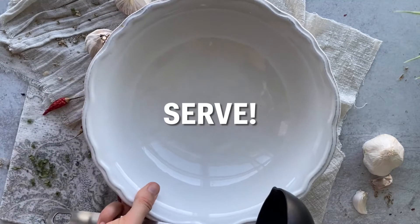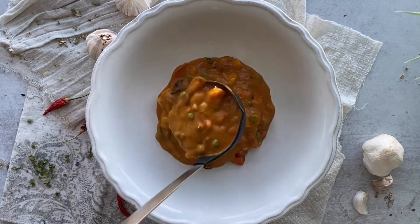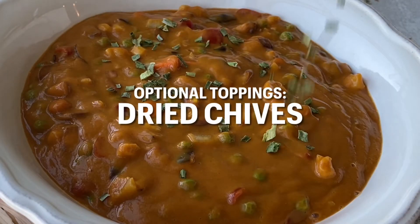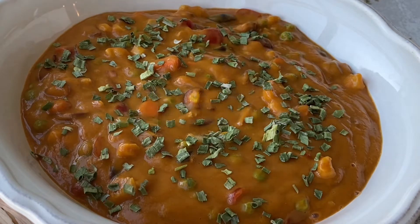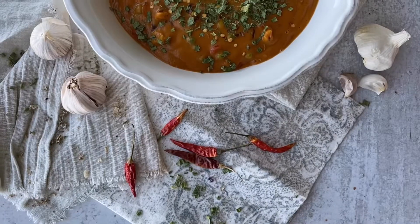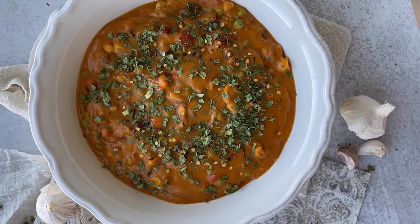This is one serving, but you could share it with somebody and have a salad on the side. This is an amazingly delicious tomato coconut soup — you can use any chunky ingredients you like. Top it with some dried chives, dried parsley, and a little bit of red pepper flakes if you want it to be extra spicy. Here is our finished soup — I hope you enjoy it!